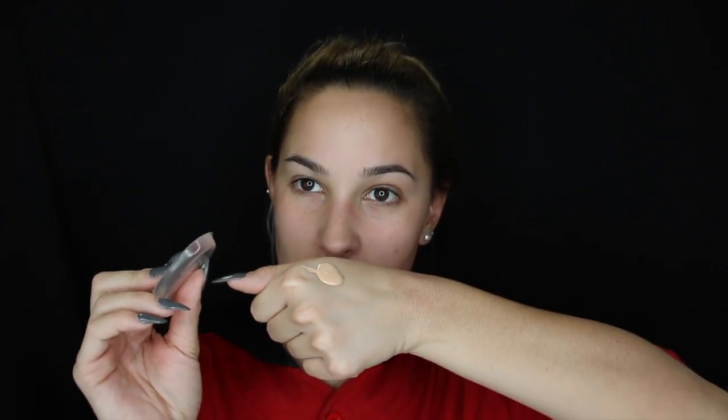I'm going to go in with the Giorgio Armani Luminous Silk Foundation in shade 4.75. I try to match it as close as I am, but sometimes it just doesn't work out and sometimes I just don't care. I have a dot of foundation on the back of my hand. I'm scared! I've seen a lot of reviews on this — some people say they wipe it, some people say they smack it. I'm just going to put some on the sponge and we're just going to do it.